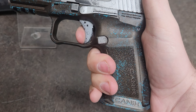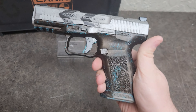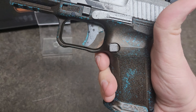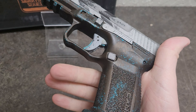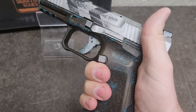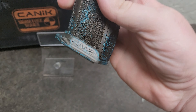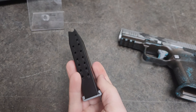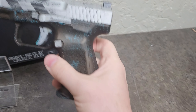Look at this reset. Canik is by far one of the best striker-fire triggers out of the box. It's got a double undercut underneath the trigger guard, so you can get a nice good purchase without getting that Glock knuckle that everyone knows of. And it's got a cool flared magwell to help with reloads on these 15-round magazines — makes putting those mags in super easy.